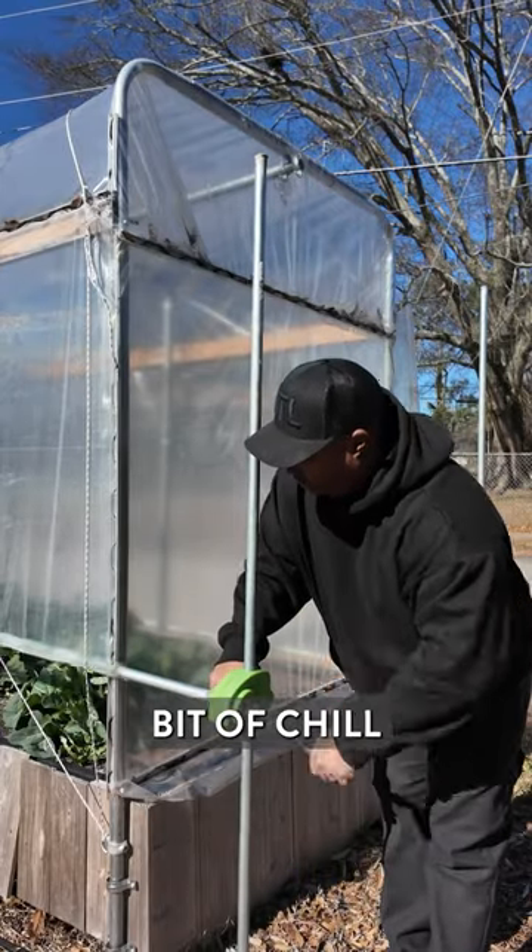They'll be ready to transplant outdoors four to six weeks before my last frost. I actually want them to experience a little bit of chill and maybe even some frost — that helps the collards develop a sweet flavor.